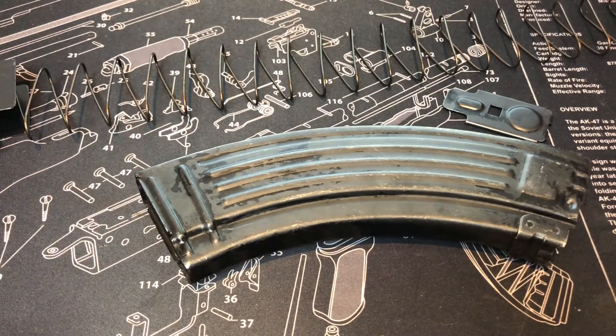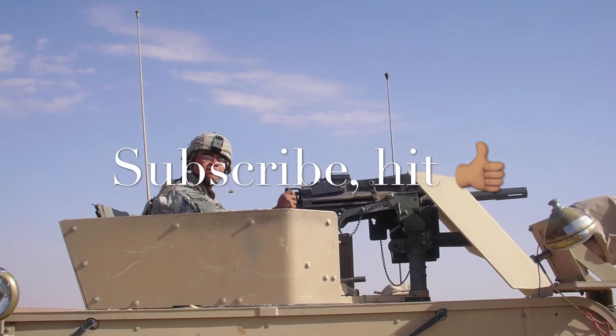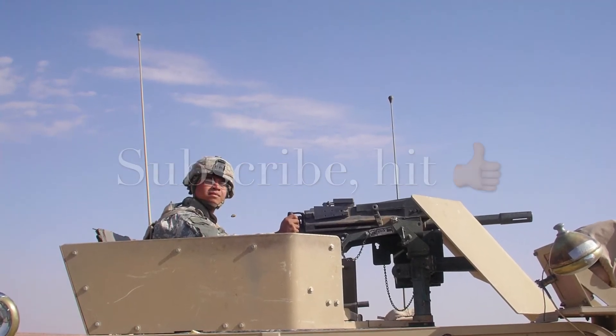So with that, if you guys have any questions, leave them down below. Don't forget to hit that thumbs up and subscribe to the channel, because we have magazines to show. With that being said, as always guys, take care and stay safe.